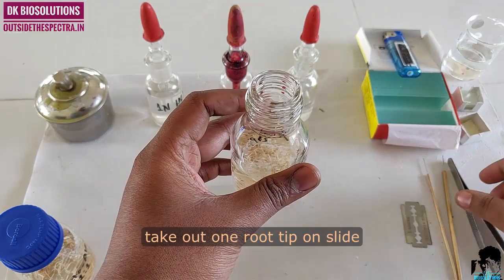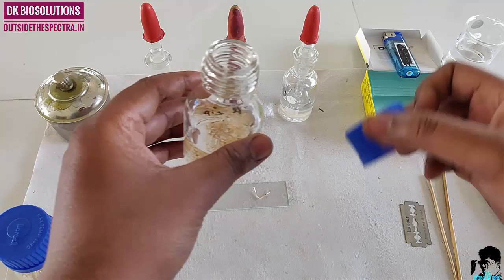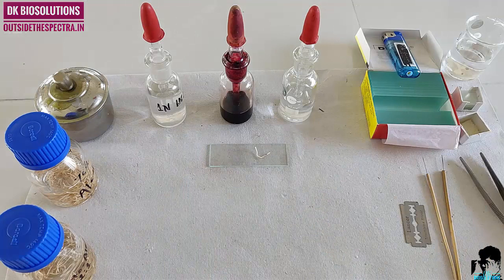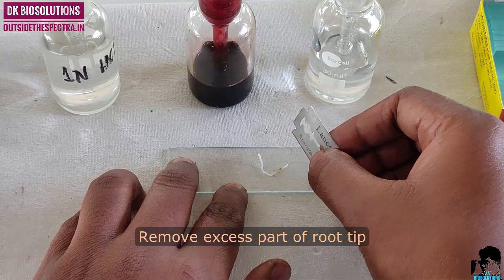Take out one root tip on the slide. Cut about 2–3 mm from the tip side and remove the excess part.